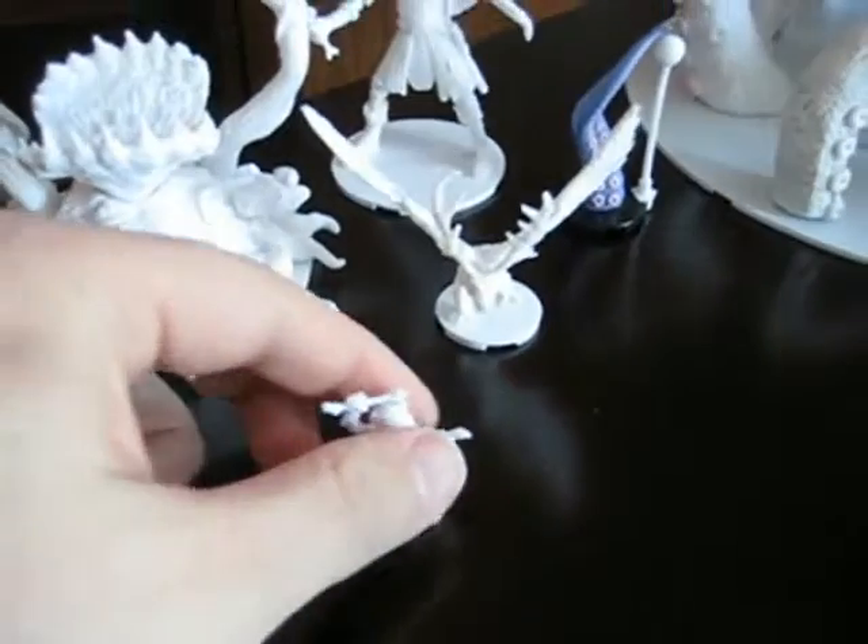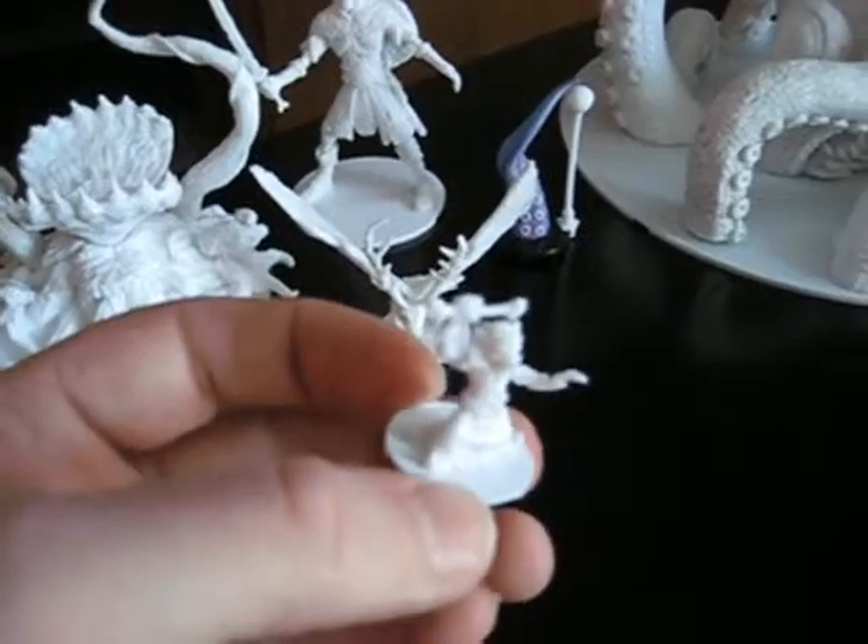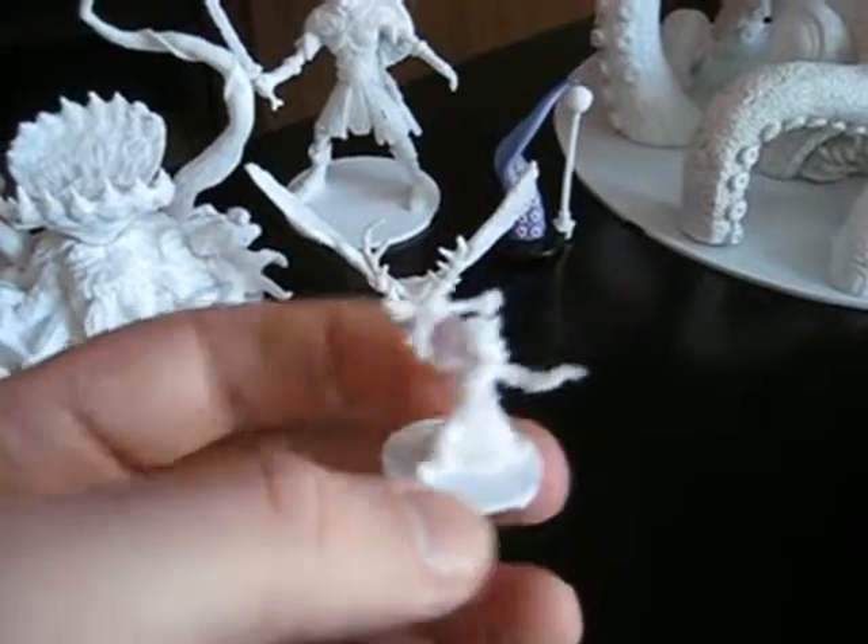The bases will be black in the final production. One of the big things we have here is a little greeny guy — he's missing his axe blade, but we'll get that fixed up.